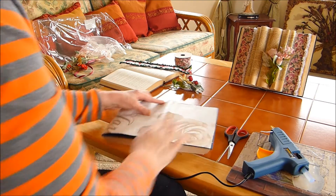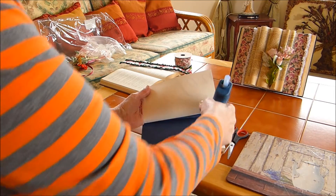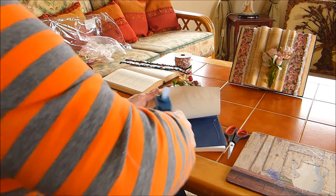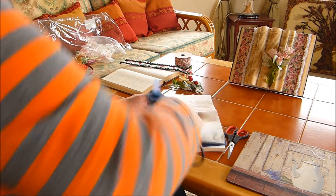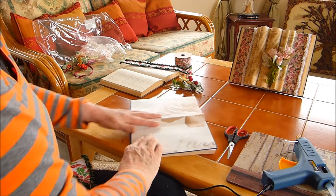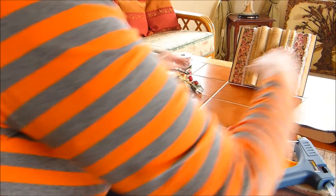Turn it around, do the same — down, across, and open it there, and down. Leave that there to dry and we'll continue with this one.